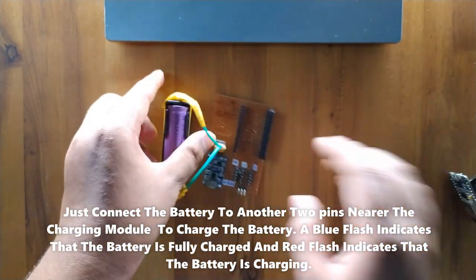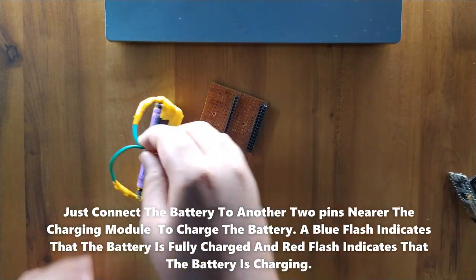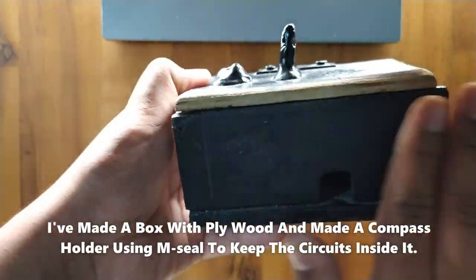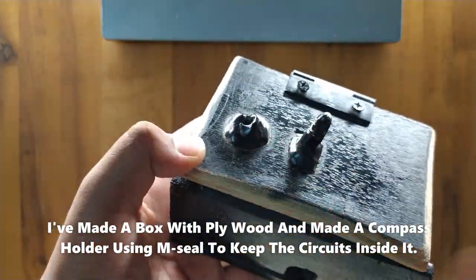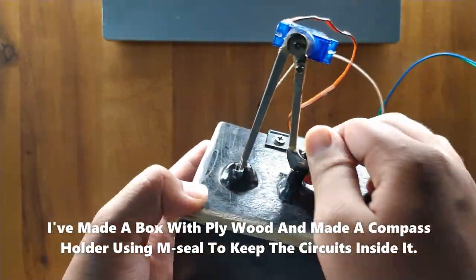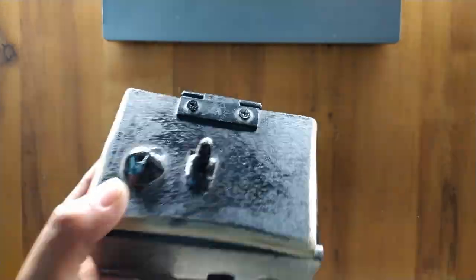Just connect the battery to the two pins near the charging module to charge it. A blue light indicates the battery is fully charged, and a red light indicates it is currently charging. I made a box with plywood and a compass holder using MDF to keep the circuit inside.